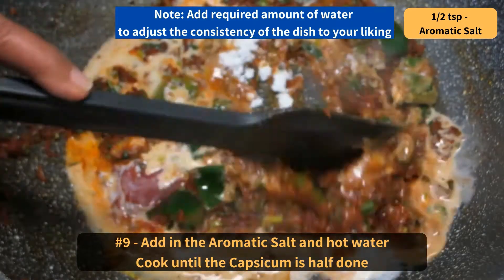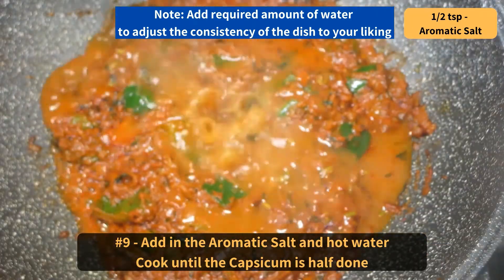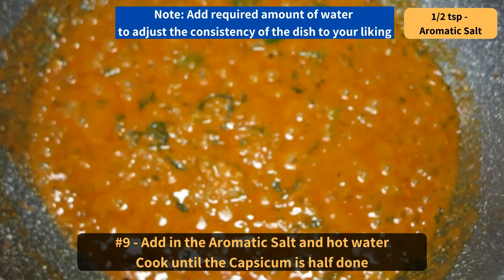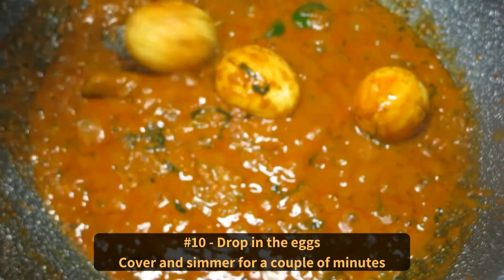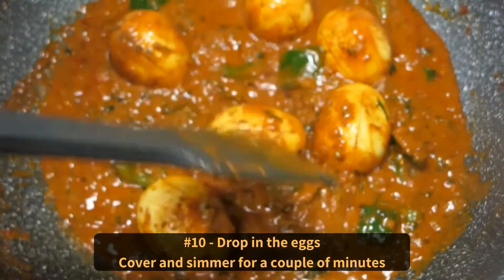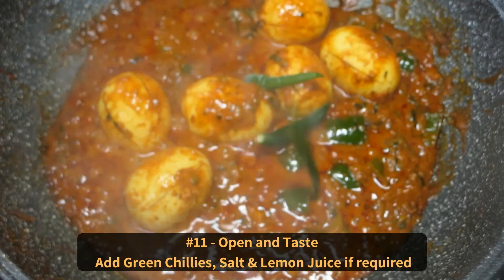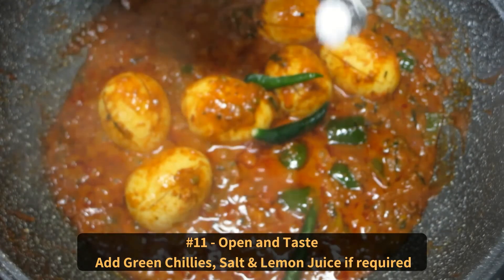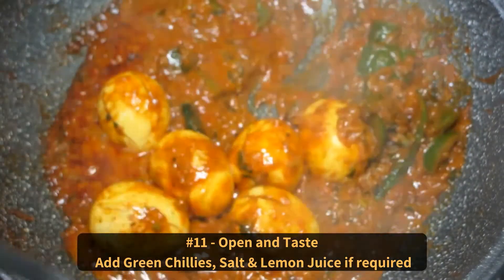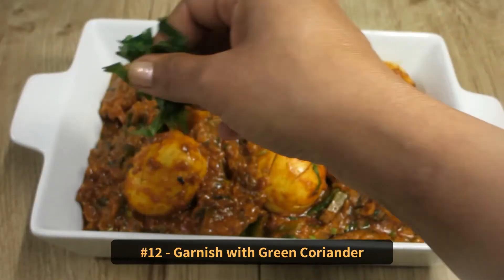Add in the aromatic salt and hot water. Add the required amount of water to adjust the consistency of the dish to your liking. Cook until the capsicum is half done, then drop in the eggs. Bring to a boil, cover and simmer for a couple of minutes. Then open and taste — add green chillies, salt, and lemon juice if required. Garnish with green coriander.